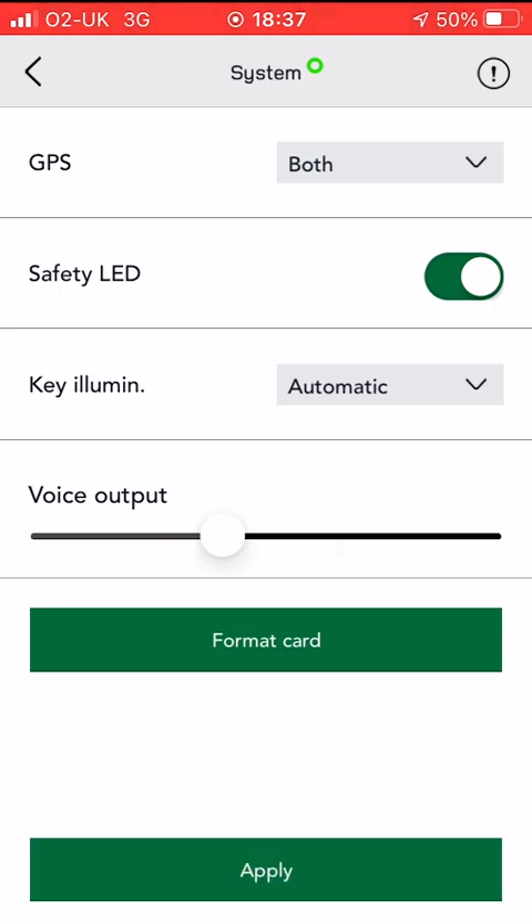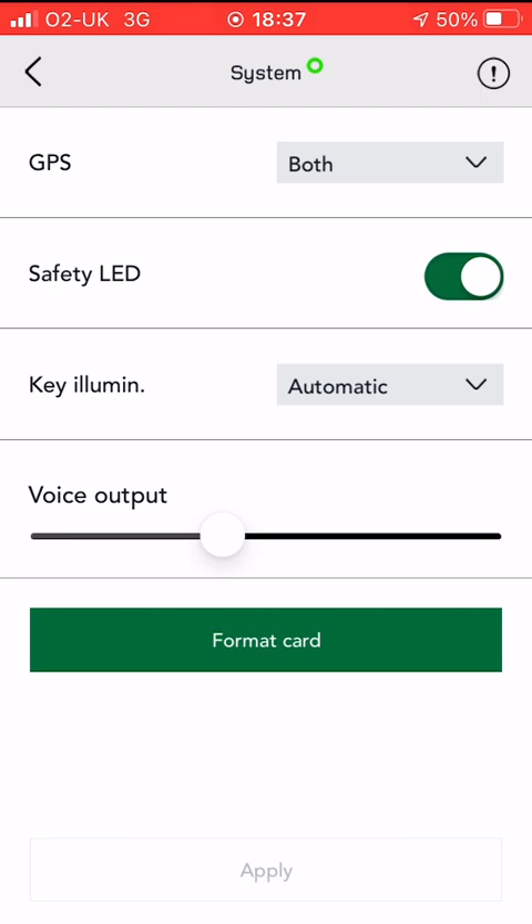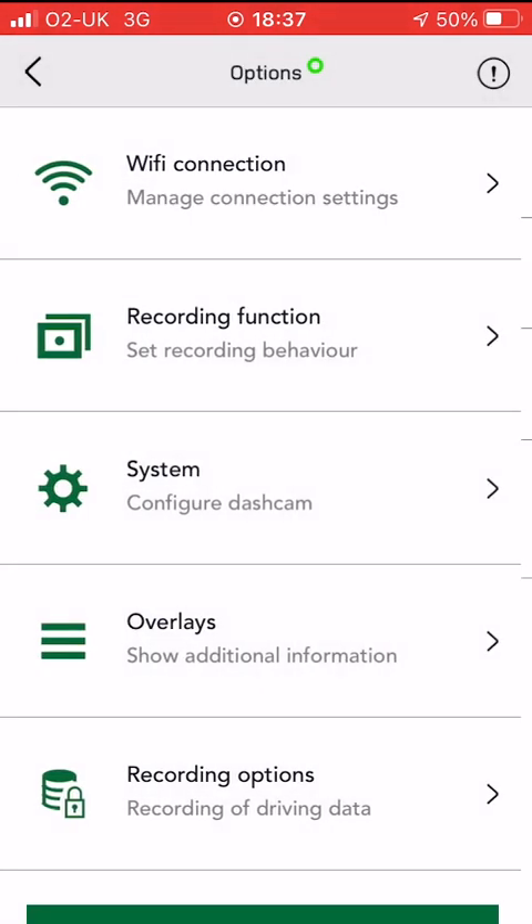There's also an option to format the card if you want. You can apply those settings first, and then if you look at the format card option, it'll delete all your data. We just clicked cancel, but that's where you can format the card.